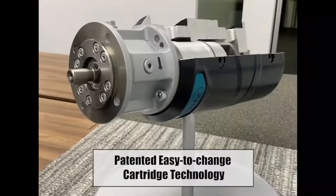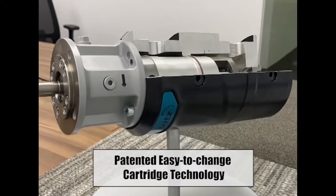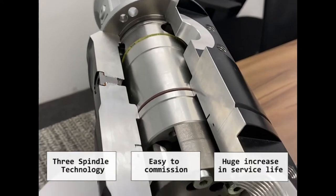Flexcore, our versatile 3-screw pump with patented design that uses lesser parts than conventional 3-screw pumps.